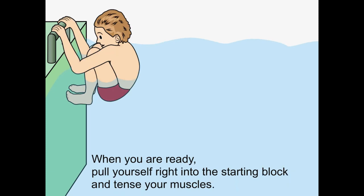When you are ready, pull yourself right into the starting block and tense your muscles.